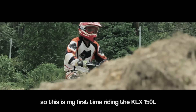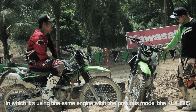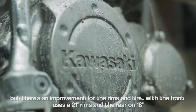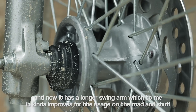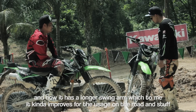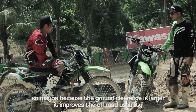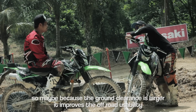This is the first time I rode the KLX 150L, which is the same as the last model, the S model. But there is an improvement in the rim and tire — the front is 21 inch, the back is 18 inch. The swing arm is also very long, which is good for the long ride. I think it's good for landing because it can absorb more impact from the front. The ground clearance is better, so off-road usability is better.